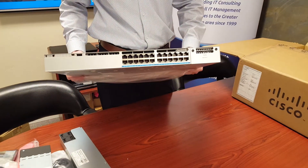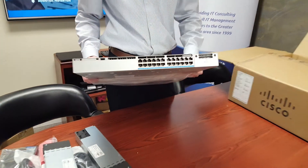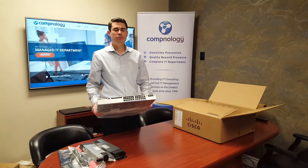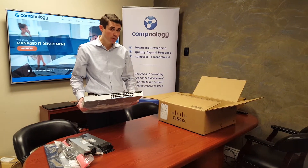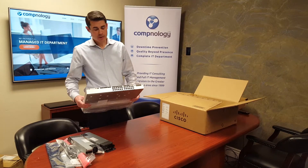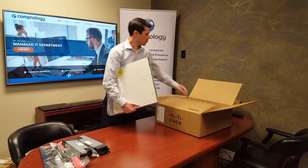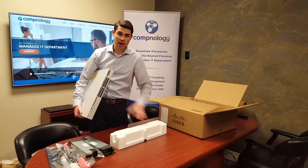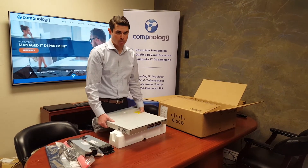These switches come in a 24-port 1-gig and 48-port 1-gig. You can get the same flavors with POE or UPOE, and then you can get them with multi-gig speeds. The multi-gig models have 2.5, 5-gig, and 10-gig ports.